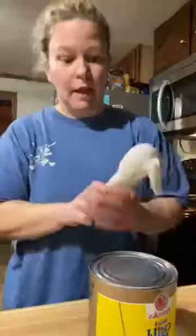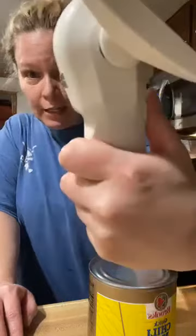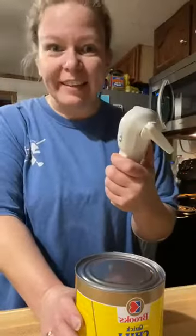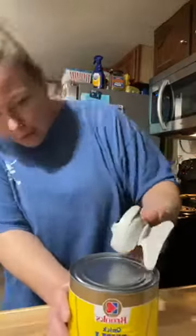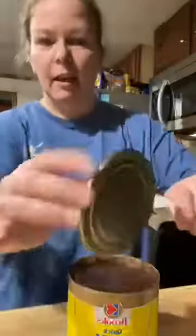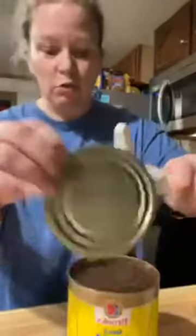Then you push this button here and these little pincher thingies — pinchers — you take it and you grab the lid, push the button, and look at that. It won't cut you; this part won't cut you. Did you see how easy that worked?